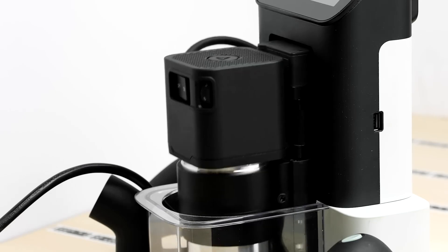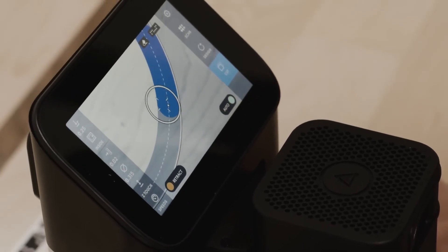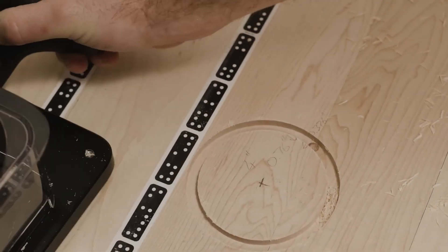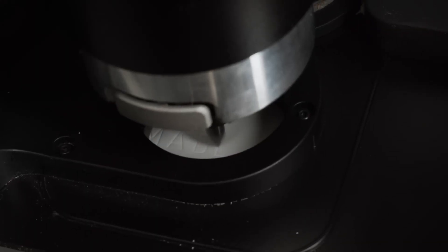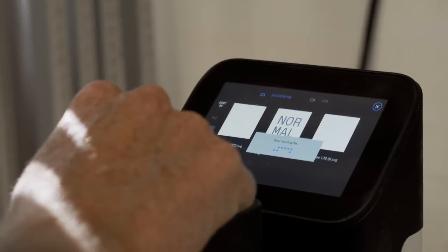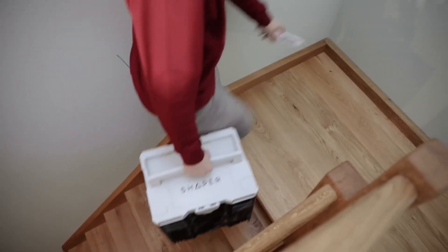Origin has a few tricks up its sleeve. You steer Origin while it makes the necessary real-time adjustments to ensure clean and accurate results. With its easy-to-use touch screen interface, you can quickly create designs on the spot or upload existing plans. And it's small enough that you can use Origin in the shop or take it with you on-site.